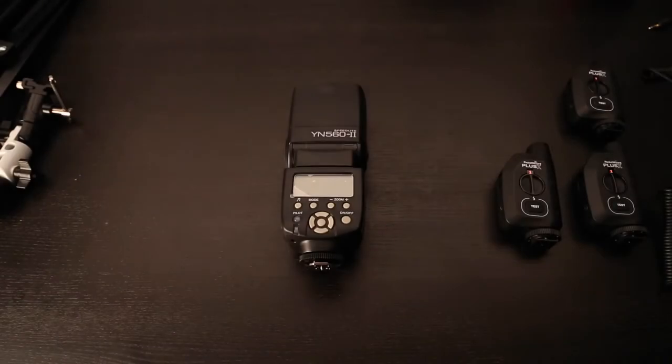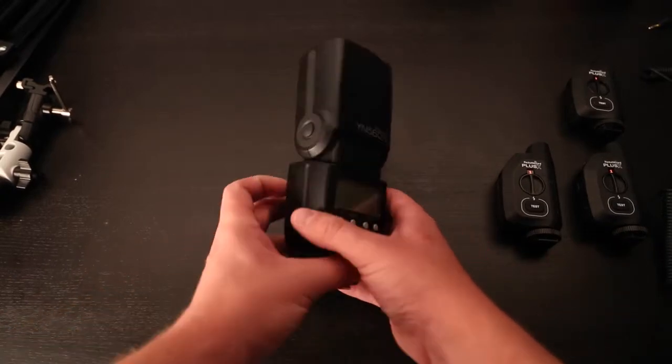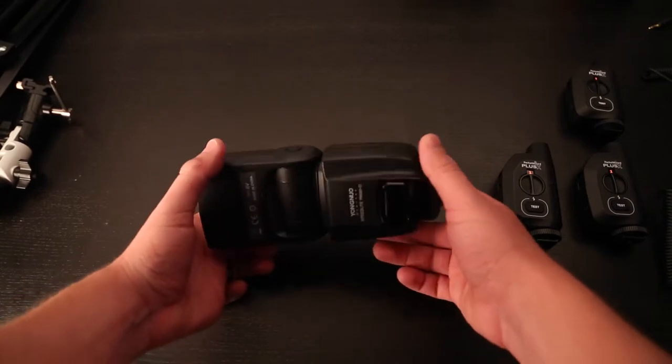Hey everyone, this is Mark with Camerastupa.com. I just wanted to show you my recommended speedlight setup. This is a YN-562 speedlight. You can get these off Amazon — there's a link in this post.